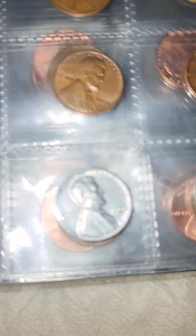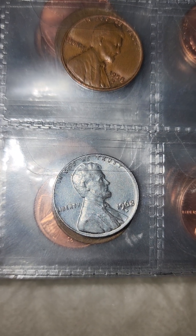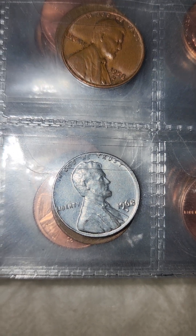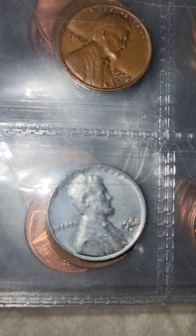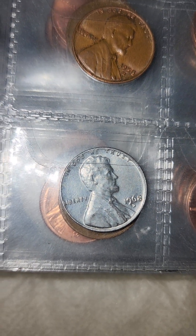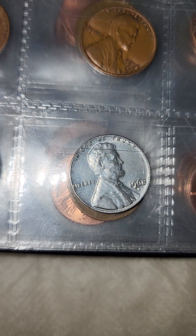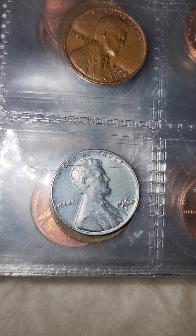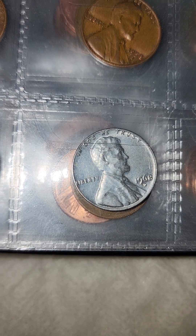But this one right here is on a 10 cent planchette. It is a 1968 D — if I get a magnifier there might be some messing up on the letters and numbers too. It's a 1968 D on a dime planchette. This was a penny that was basically made with a dime planchette, possibly on purpose by a worker in the mint. They do these things on purpose to create random ones of stupendous value.